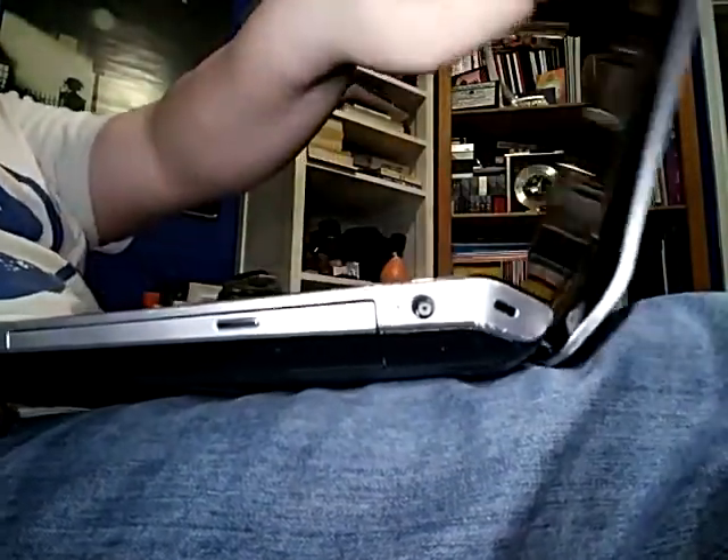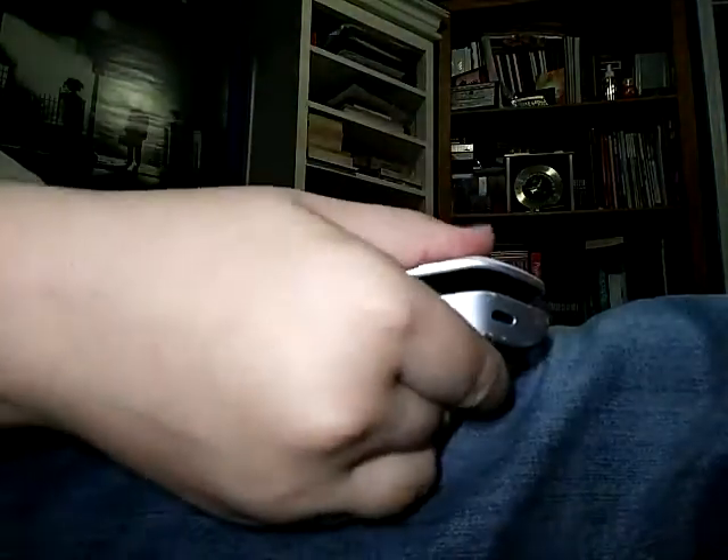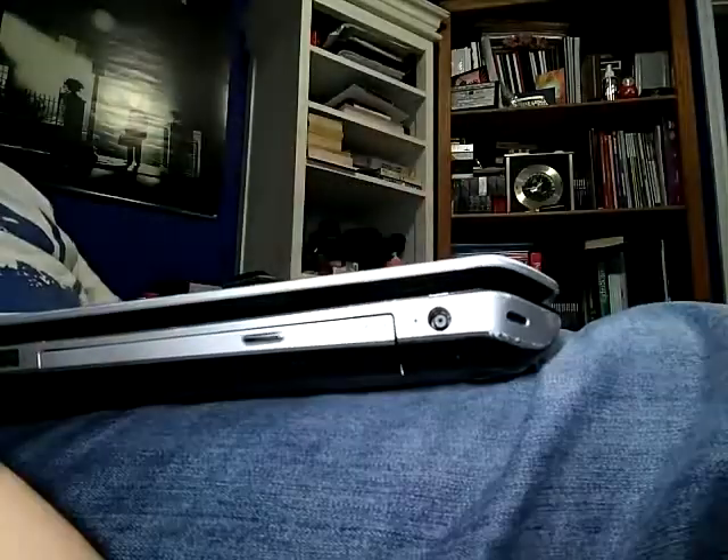And then, of course, it's very wobbly. You gotta do the same thing when you close it — push it together when you've closed it. Great design, HP. Great design.